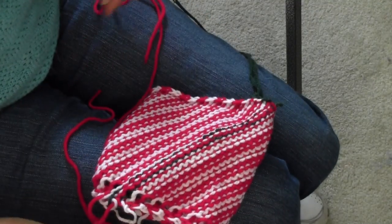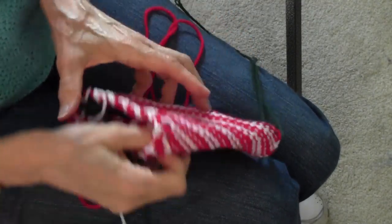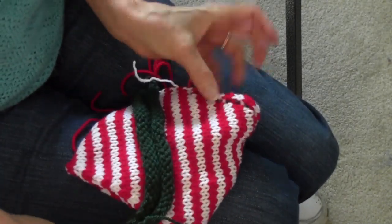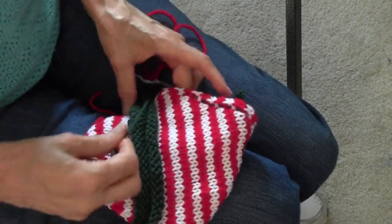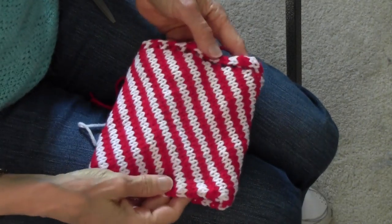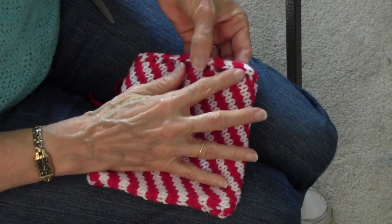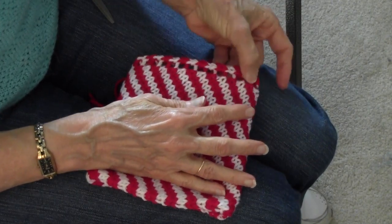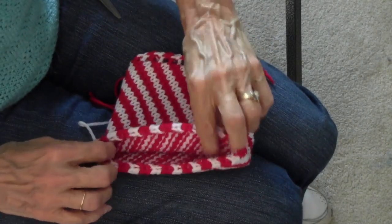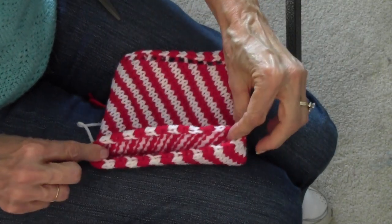I've sewed that up and this is how it looks from the wrong side. Let's flip it inside out — I need to get this green yarn off. Now here's what I've got: a row of eyelets through which I can pull an I-cord and make a tie, and this is the section that has to be sewed together.